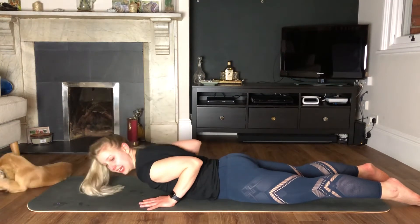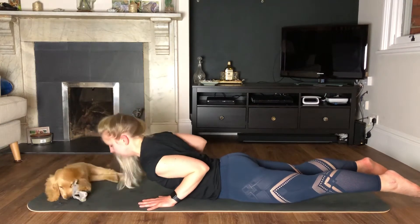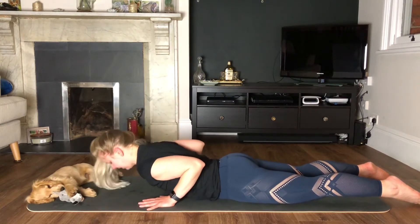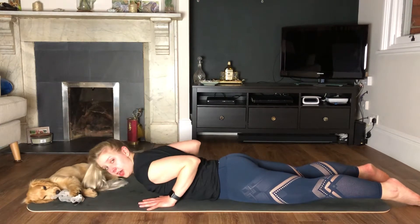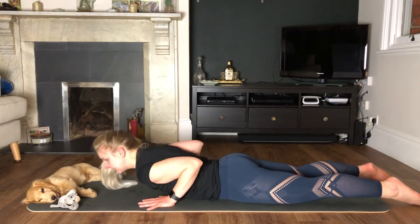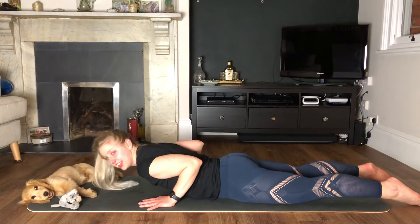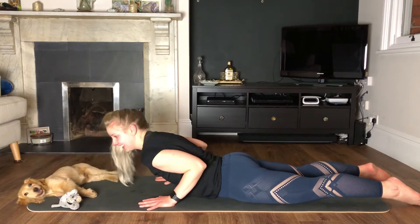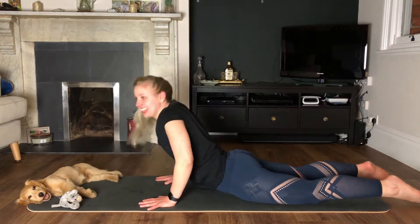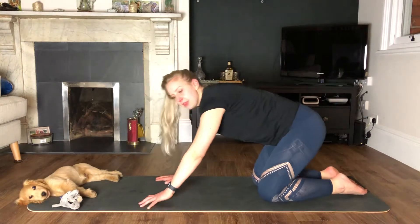You should be really feeling this now in your elbows — that's your triceps. Elbows are tucked in. Ten seconds... and rest. Bailey's got his toy.